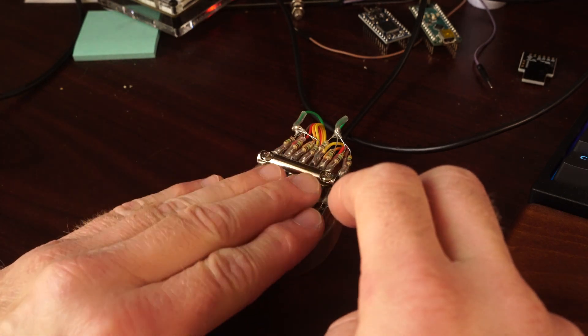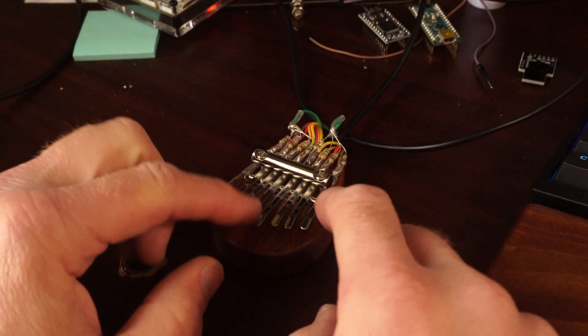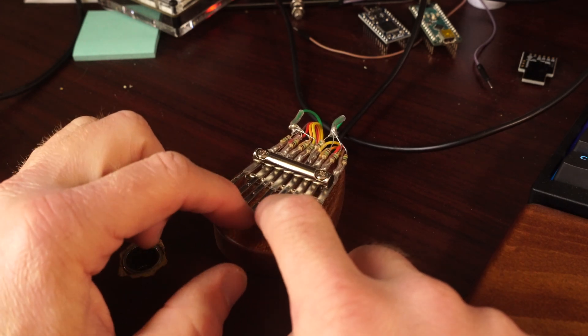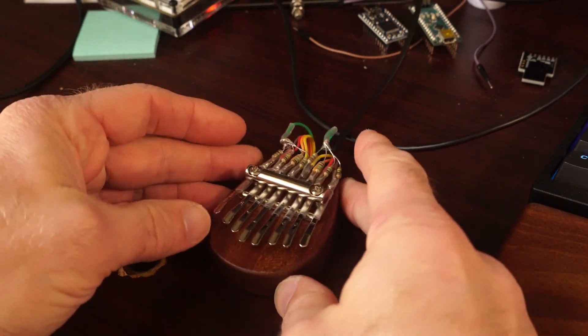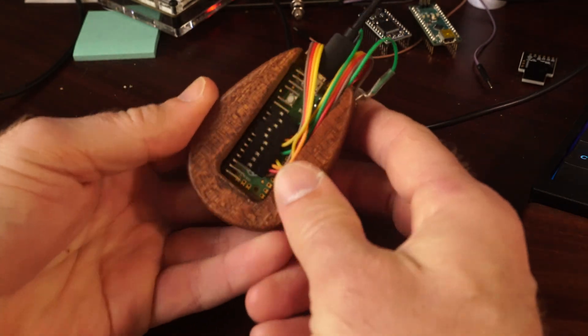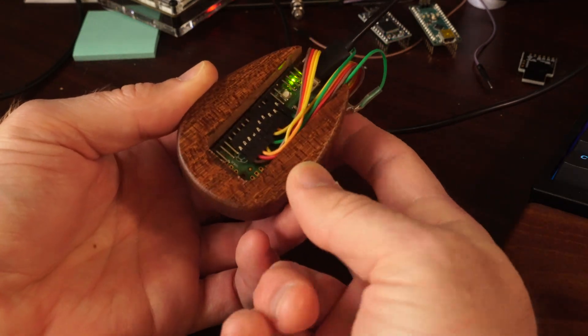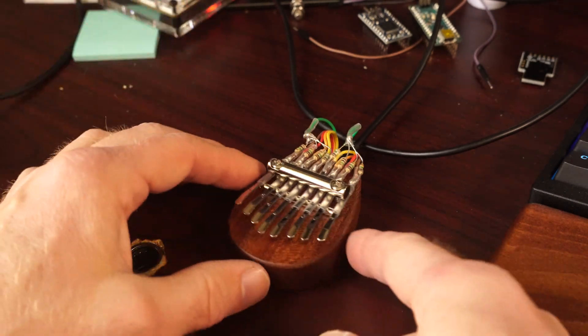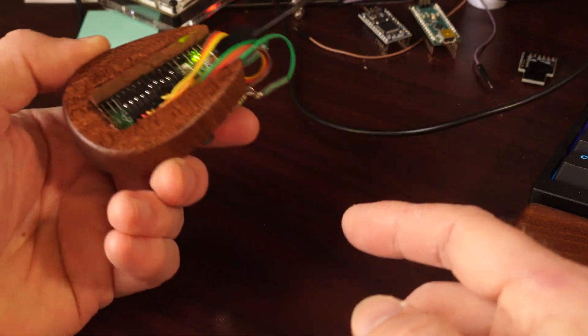I could do multiple notes at once, which can sound great, terrible, or decent. I've got the LED that comes on when it plays something, so that's kind of nice. The code is up on GitHub — at least the original code will be. It's pretty easy to modify. For now, this is working out pretty well.